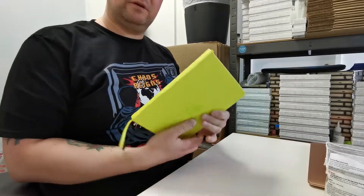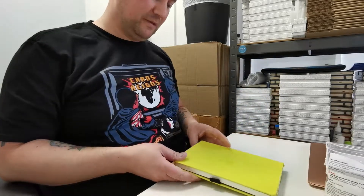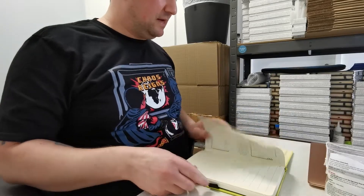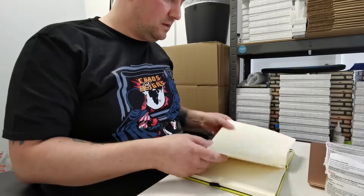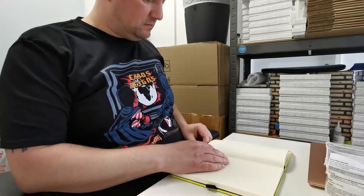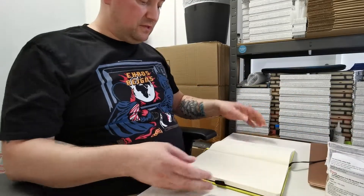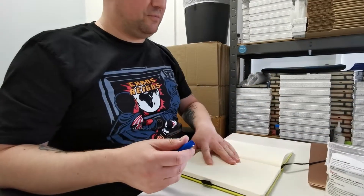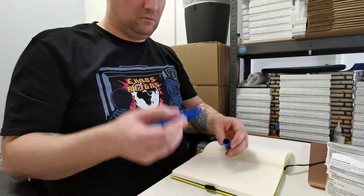This is one of our Dingbats notebooks, from the Earth Collection — the Lime Green Yasuni National Park version. The notepad opens flat, beautiful quality paper. Anyway, enough about the pads — we're here about the pen.